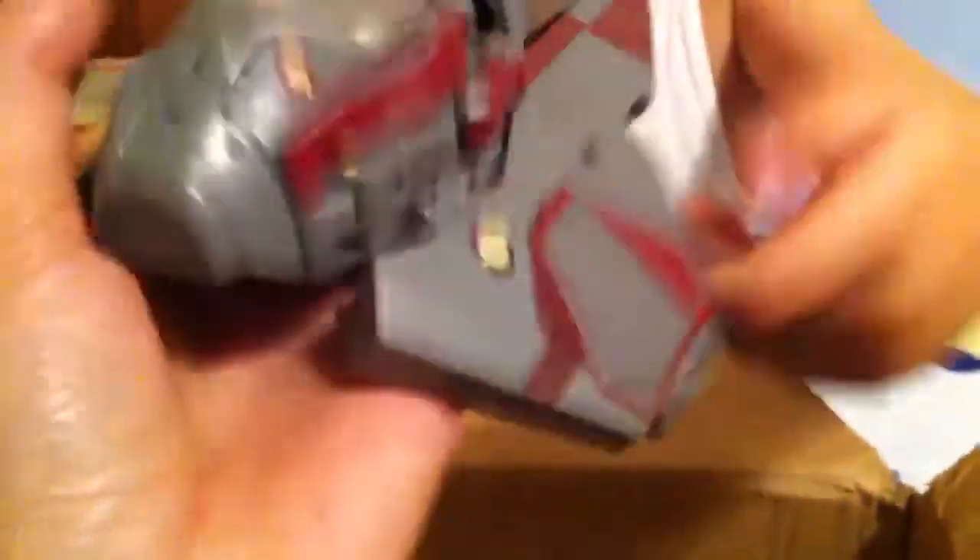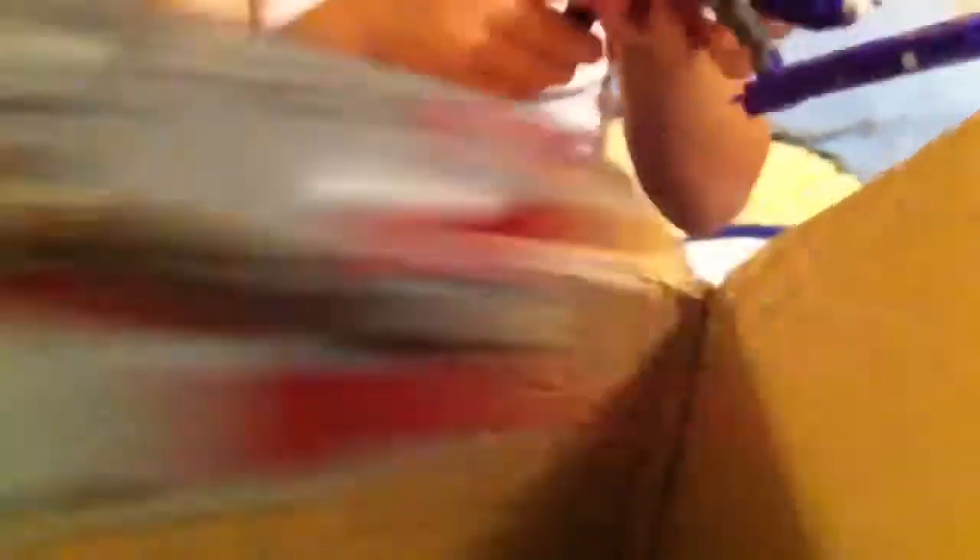And then we have a teeny tiny one right there. This one's like a Star Wars crossover — very cool. What else we got? Oh nice, another gun, and this one — I forgot what this was but I think I may have seen this before.